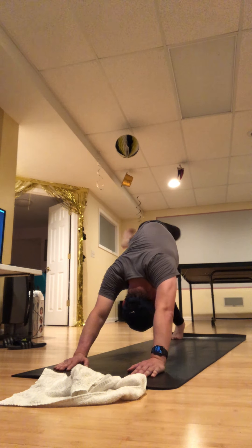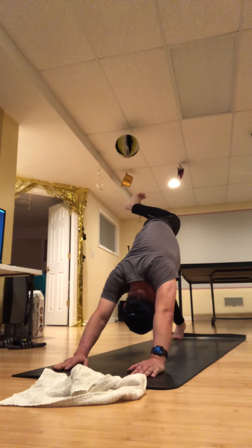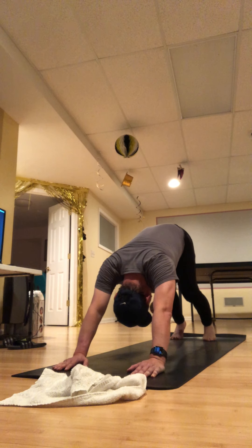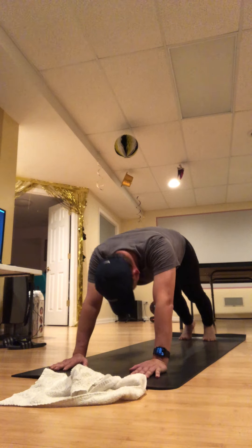Once you empty out your breath, come back up. Step back to downward dog — last one, enjoy it. Bend that left knee, both heels really heavy, so you can open up that left knee. Lower down to downward dog, and then one final tabletop.